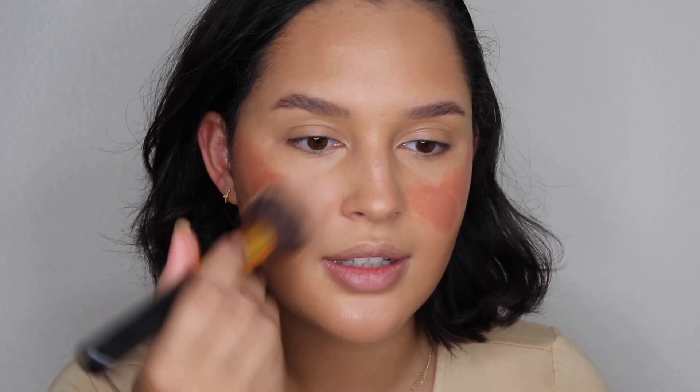Next we're going to go in with some blush. I'm going to use the Illia multi-stick in the color Dreamer. I feel like this gives me pumpkin spice vibes — it's not too orange, I wanted more like a warm pumpkin. I'm going to put it all over my face — I just feel like that's the essence of this look. I'm going to use the BH Cosmetics 124 brush to blend this out. Not too heavy, just light enough.